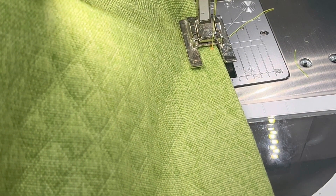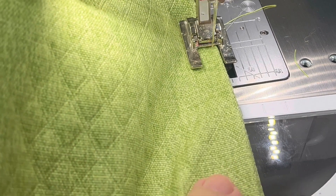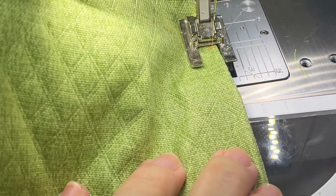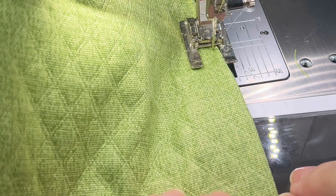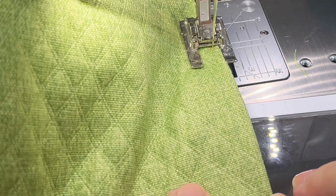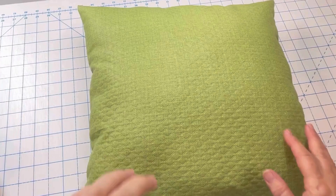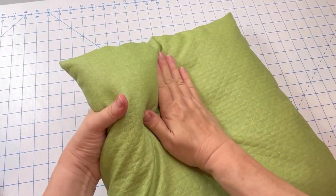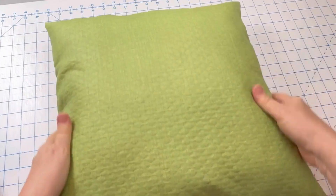Once you get the desired amount, you're going to push that fiberfill down into the pillow away from the opening. The last step is to close that opening in the center of the edge and your pillow will be finished. You'll want to massage the pillow and work to distribute the fiberfill evenly throughout.